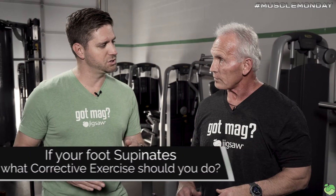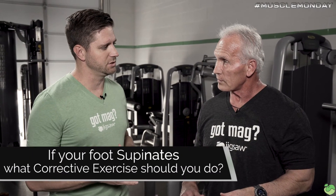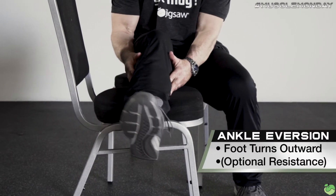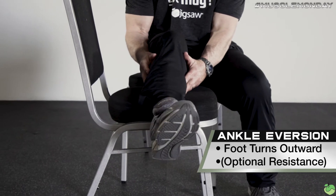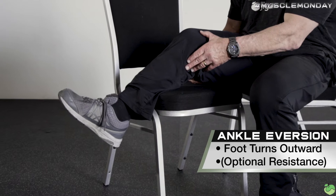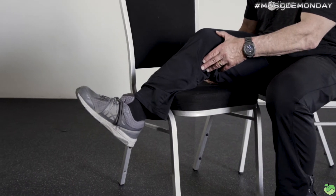If you have a supination problem, you want to do ankle eversion where the foot turns outward. You put resistance on the inside of the foot as the foot turns out that way, because it helps with lifting the arch and basically straightens out the actual way the foot plants itself on the floor.